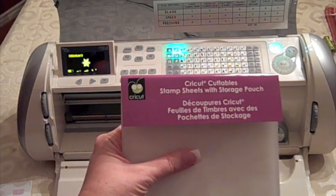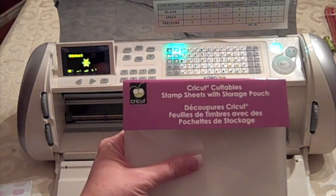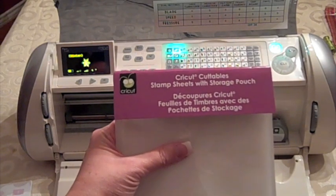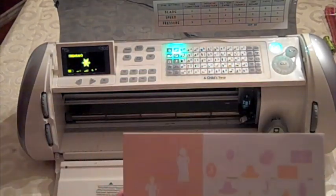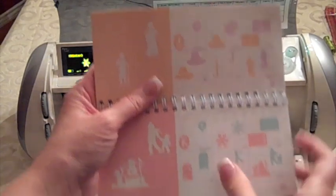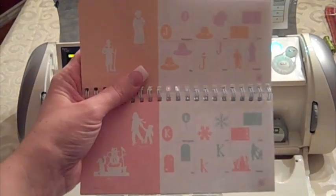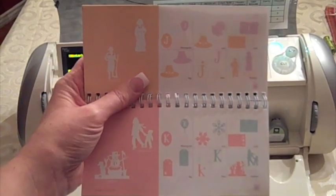Hi, this is Happy Happy Joy Joy with Christmas with a Cricut. Today we're going to be using the Cricut cuttable stamp sheets and we're going to cut out our own stamp using a child's ear cartridge. I'm going to cut this snowflake and a second one, and then we're going to make some tags using an embossing resist technique. Let's get started.